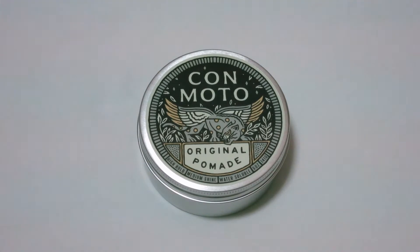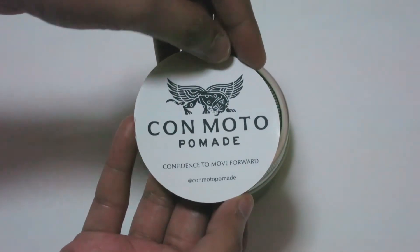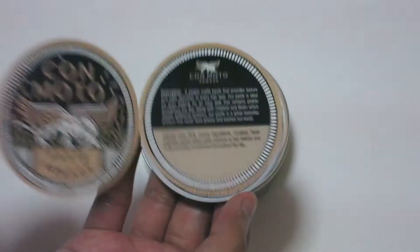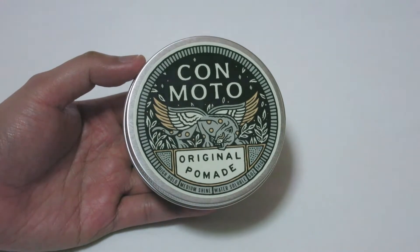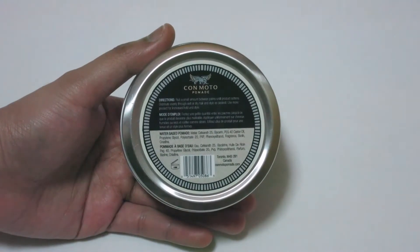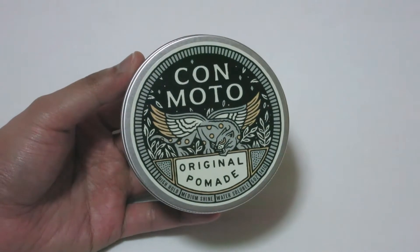Here we have the Konmodo Original Pomade. It comes in a 5 oz metal tin but you can also get this in 2 oz. You get a small pamphlet with information about all their pomades. You get the brand and product name on the lid with this nicely designed label, and on the back you get the directions and ingredients as well.